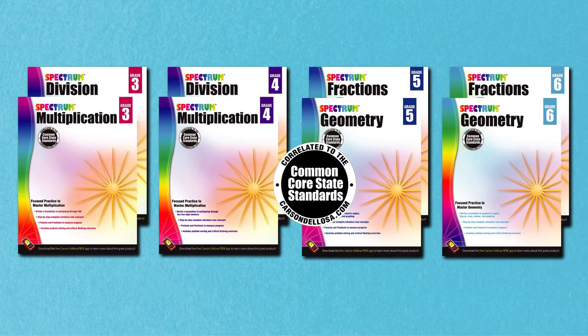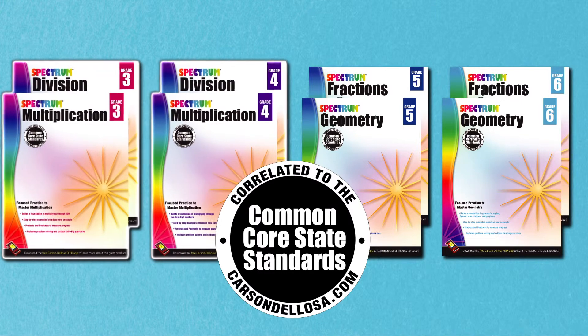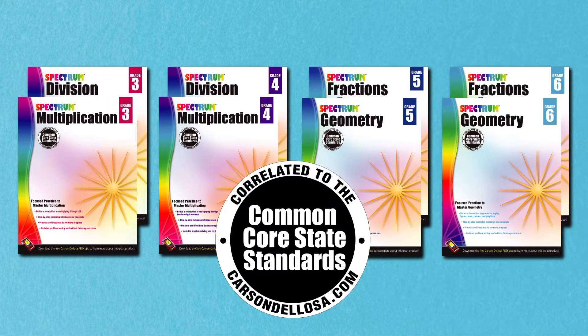Aligned to the Common Core State Standards, these workbooks are available in division and multiplication for grades 3 and 4, as well as fractions and geometry for grades 5 and 6.